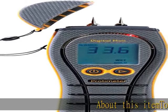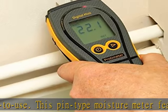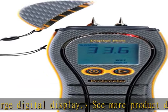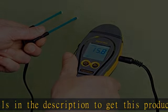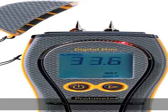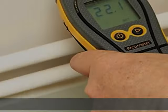Tough, accurate, and easy to use, this pin-type moisture meter features a color LED and large digital display. See more product details in the description to get this product today at the best price.